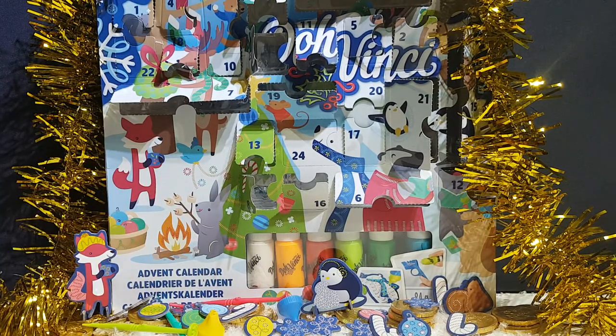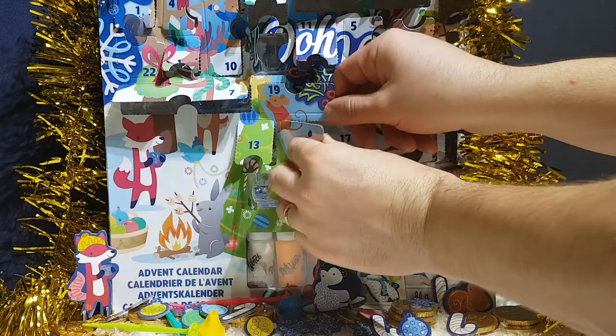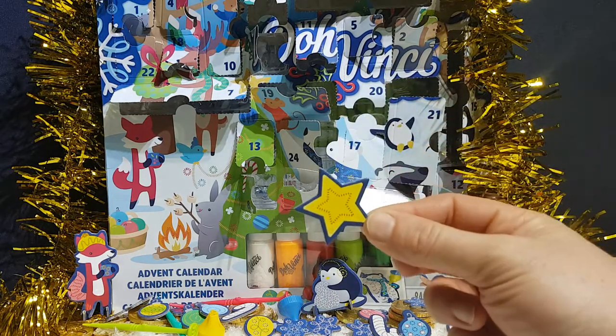Twenty-four, the last one — it's a big star. That's the star for the top of the tree! That's very cool.